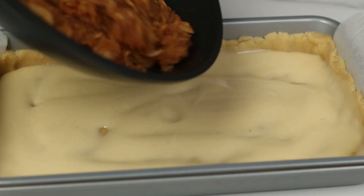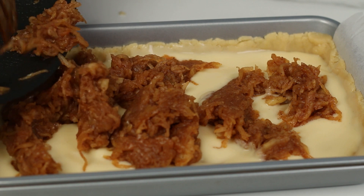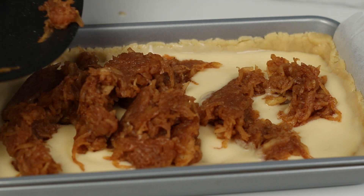Add the pre-cooked apples. Remember to divide these evenly over the pie. Just the pre-cooked apples — all set.